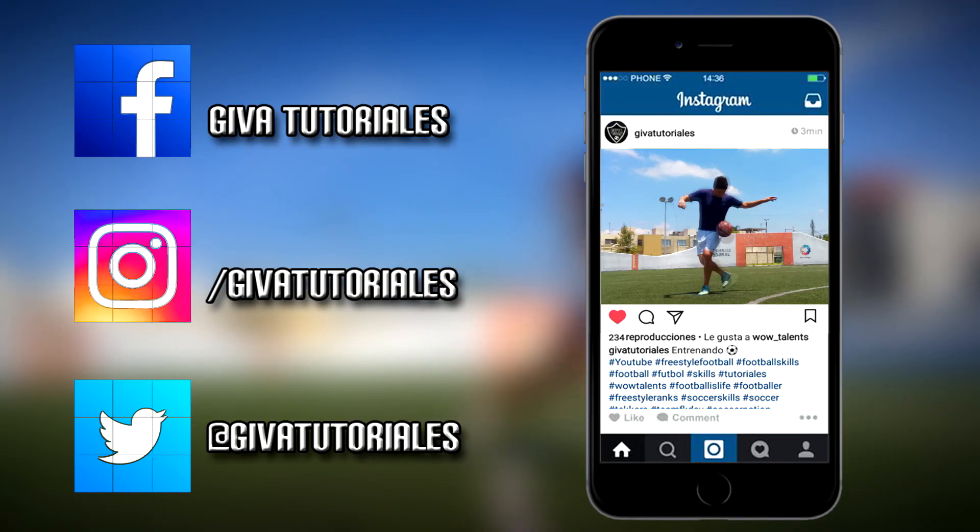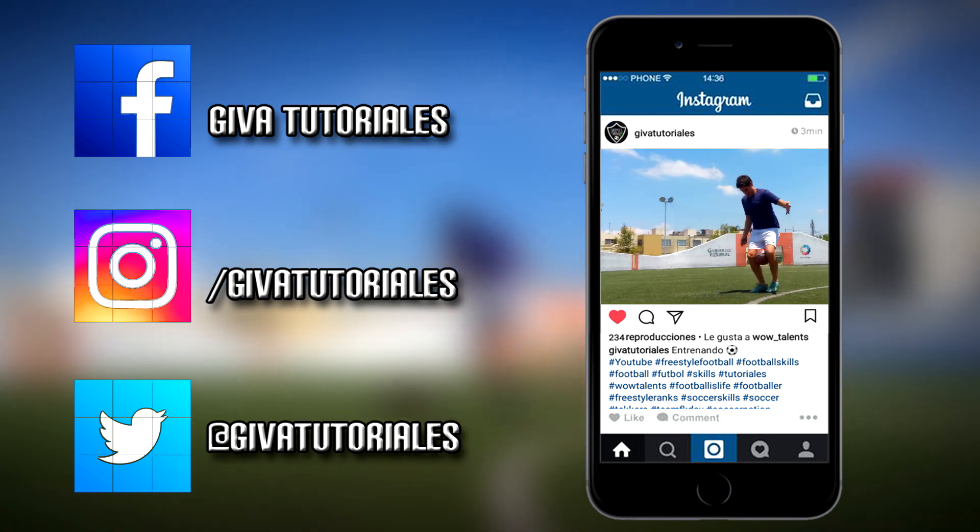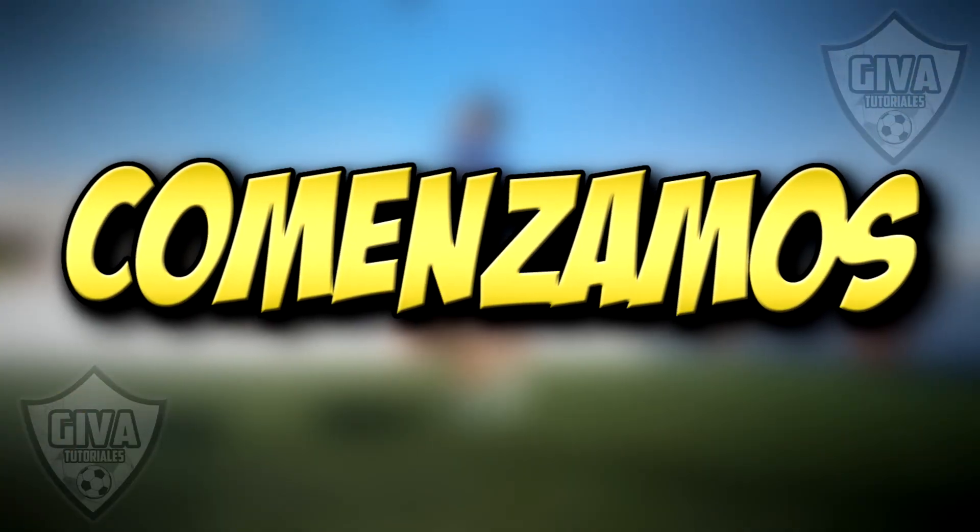Don't forget to like my Facebook page and follow me on Twitter and Instagram because I'm going to upload different content that I'm sure you'll like. Now, let's start with the tutorial.